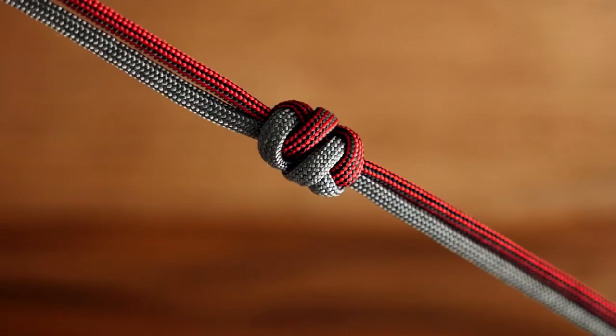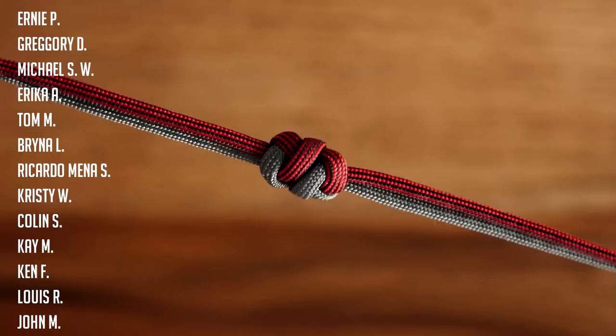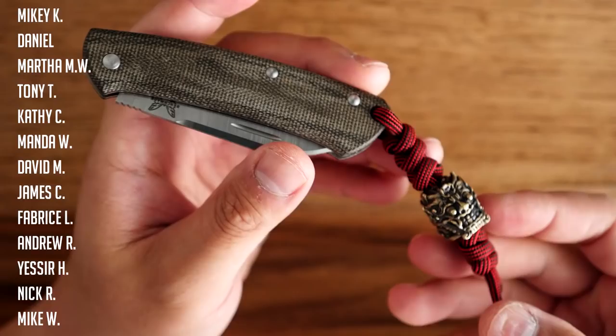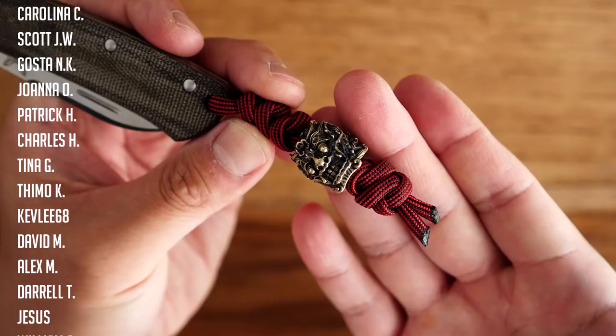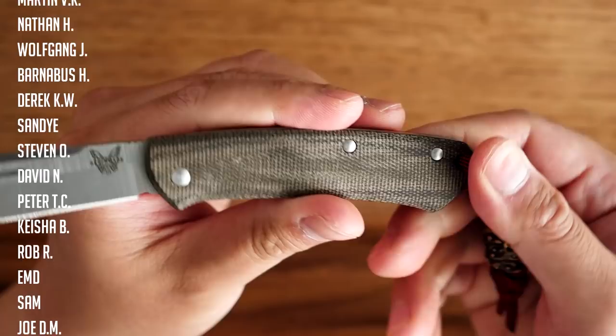And there we have it — knot number 785A, a really great paracord stopper knot that would make for a great lanyard. You can even tie a bunch of these in succession to make a bracelet if you wanted to. I did this one in two colors just to make it easier for the tutorial, but of course you can do a single color. I did a nice single color lanyard for my Benchmade Proper — a really awesome knife — and as you can see it looks great, especially with that bead above it.